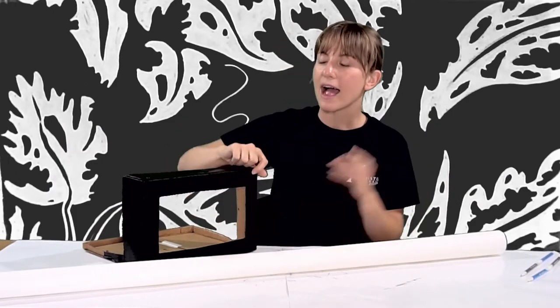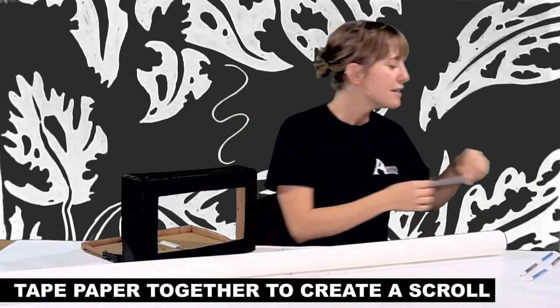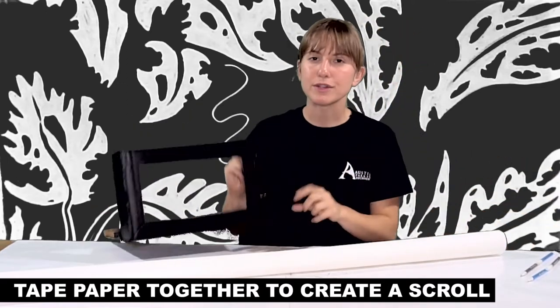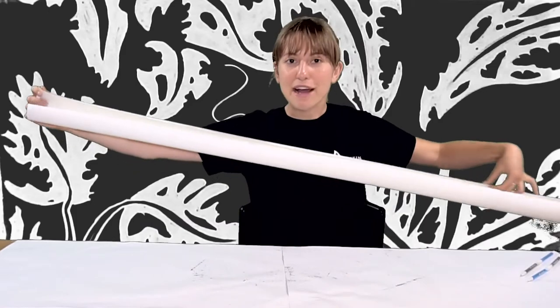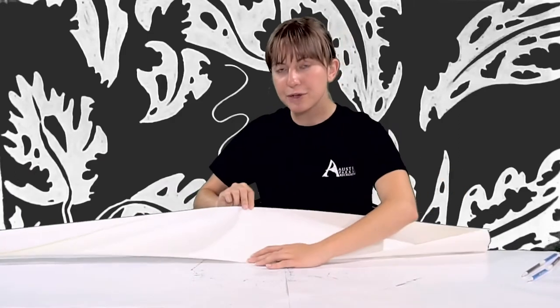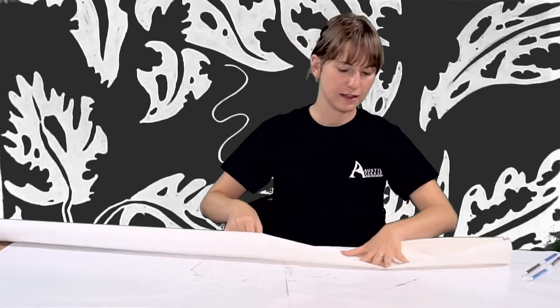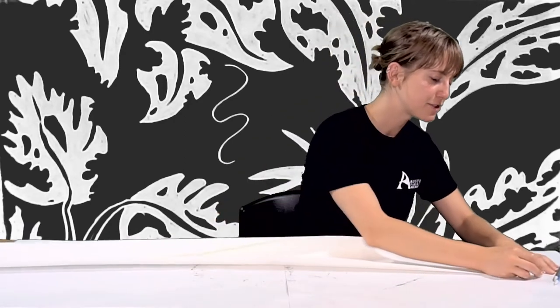Now onto our scroll. For this, we basically need a long piece of paper. If you have any big sheets of paper, this would be ideal, or you can use normal copy paper and tape multiple sheets together with clear tape to create a long scroll. It needs to be a little bit smaller than the width of our cranky. I'm going to tape it down so it's easier to work with since it keeps rolling up on me.